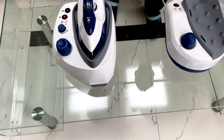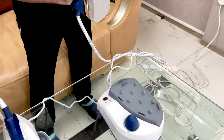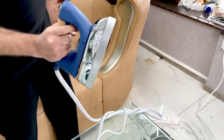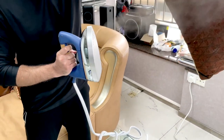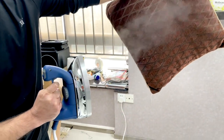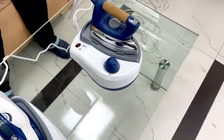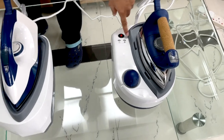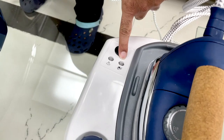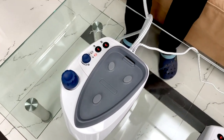Here, if you press this iron, look at the steam — I hope you can see it. Here you can see the steam. Now it has started building up steam. There is also one more indicator icon — if the water level is low, you can add water inside.